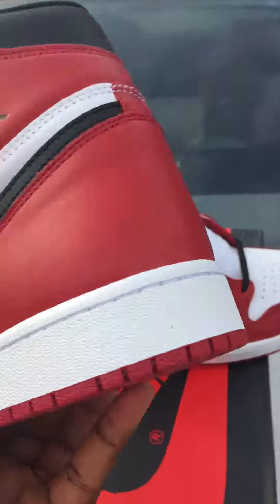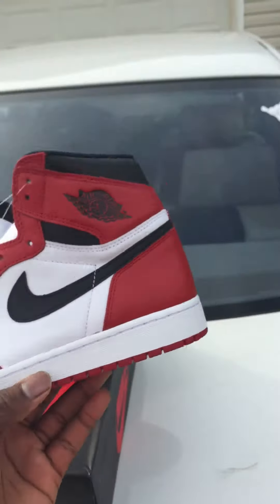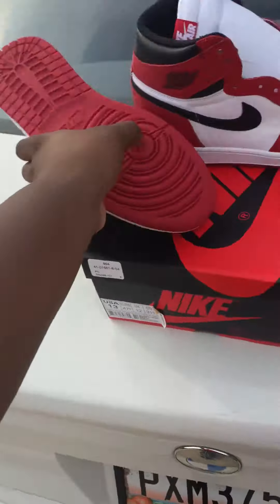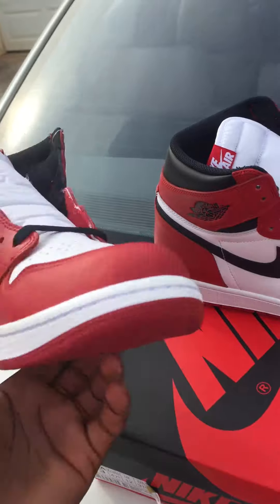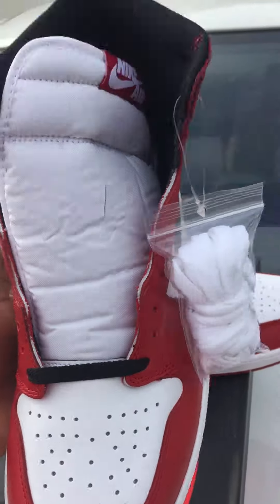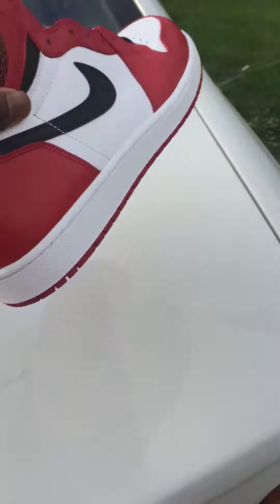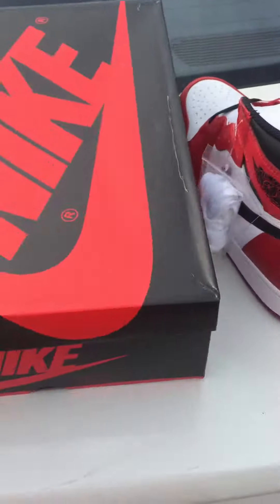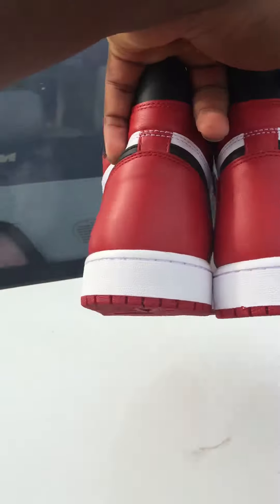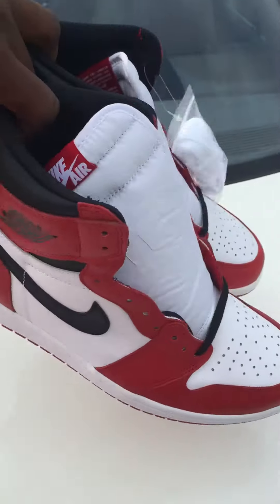If you had the Chicago — the regular one that released before, the one with the Jumpman on the back — you already know what it is. The Chicago ones are bling bling. Shoes are okay. Nothing too serious. The shoe is not bad, man. It's good. I like how clean it is.